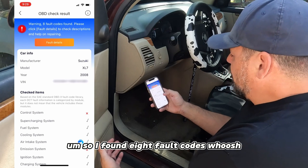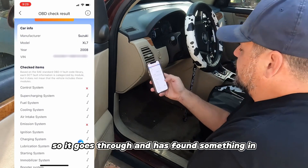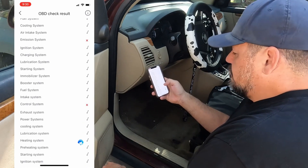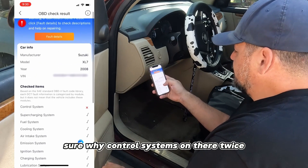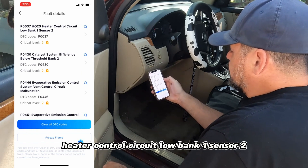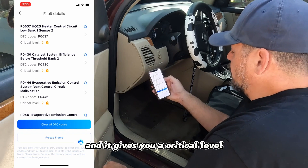It found eight fault codes. It goes through and found something in the control system, the emission system, and the control system again - interesting, not sure why control systems are listed twice. Let's look at the fault details: heater control circuit low, bank one sensor two, and it gives you a criticality level.